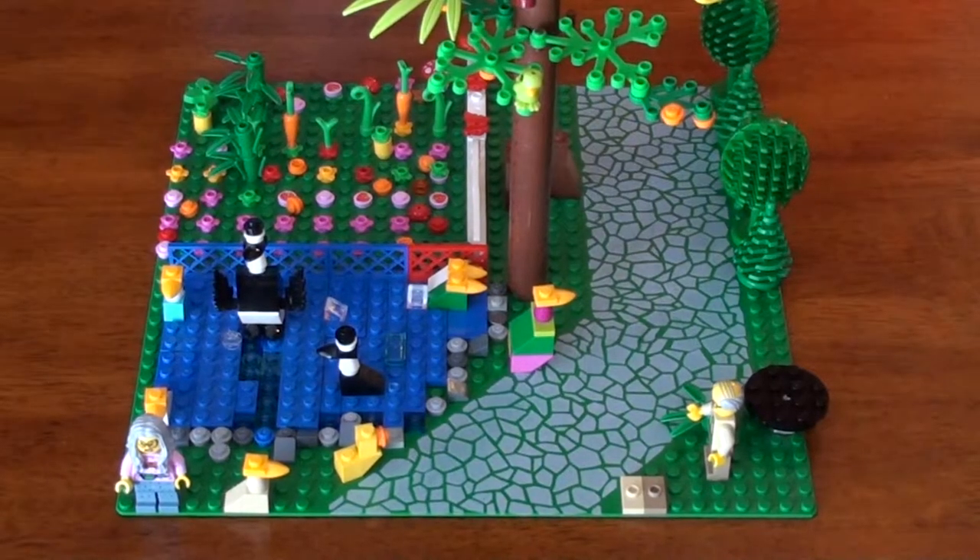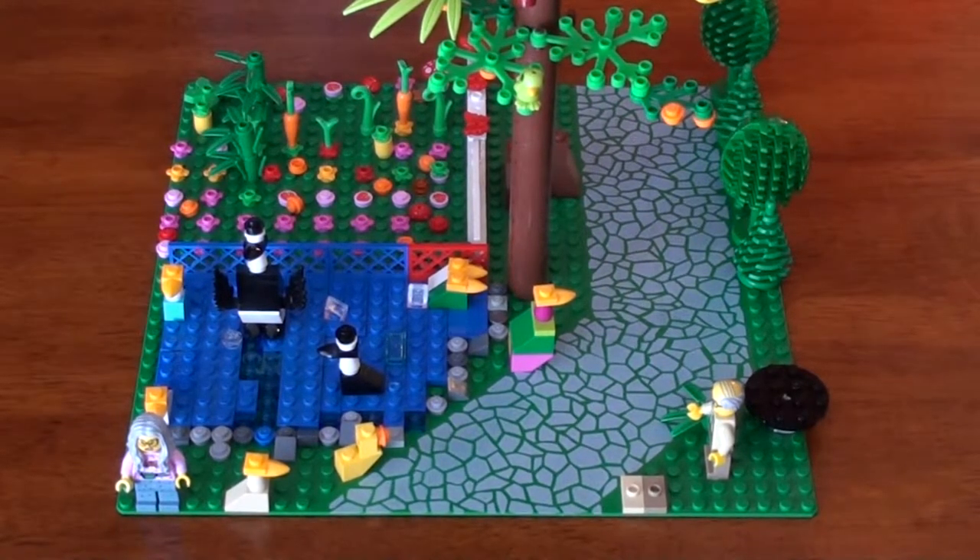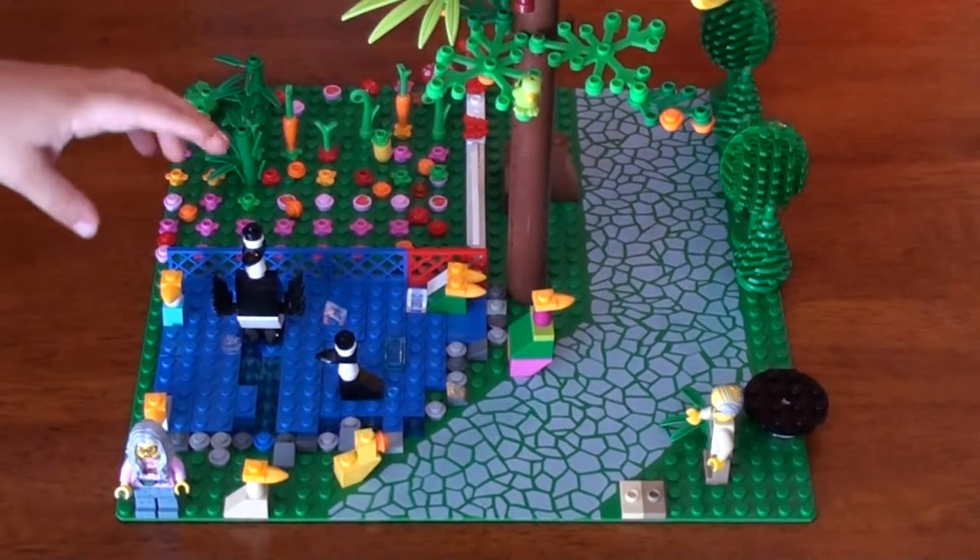Hi, I'm Dada. Hi, I'm Riley. And today we're going to bring you our Lego geese collection. We like to build from what's around us, and we have a mom and a papa goose that come every year and they have their babies.